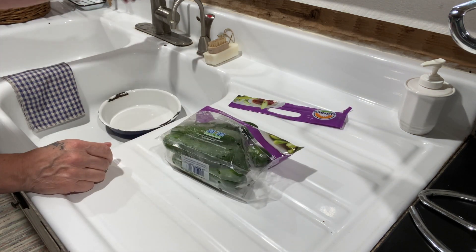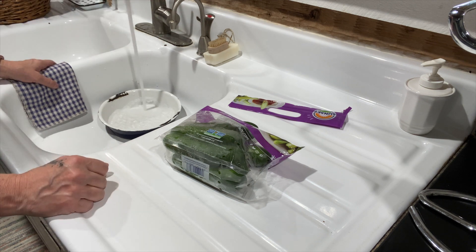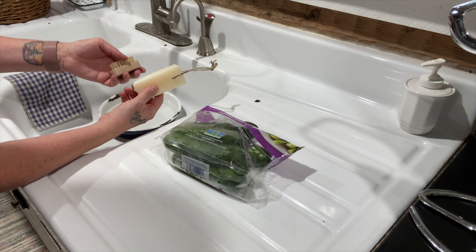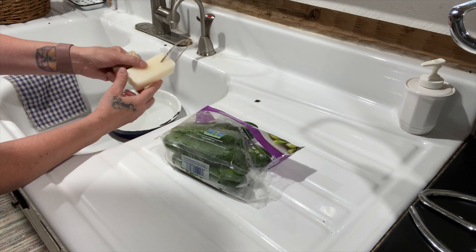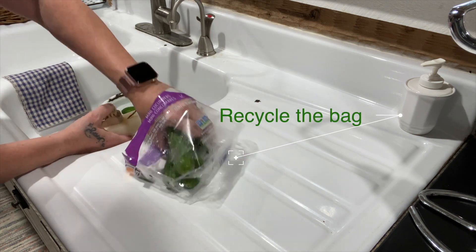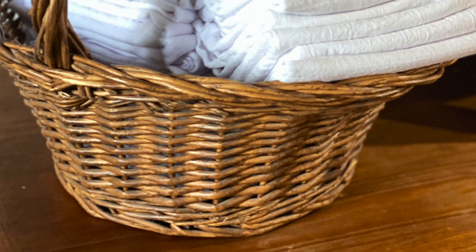I always wash all my produce with our veggie wash — I'll leave the link below. This is our Big Stick veggie wash that we make and sell, for the last 25 years. I am currently selling it on Amazon. It's very important to wash all your produce before you consume it.